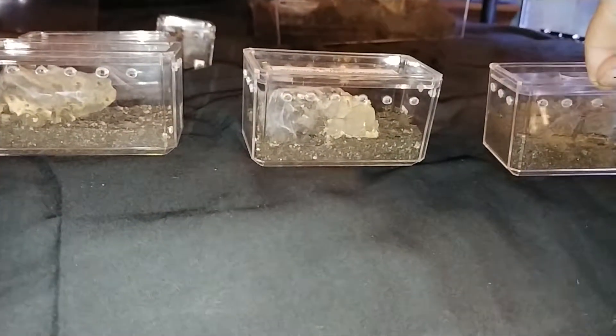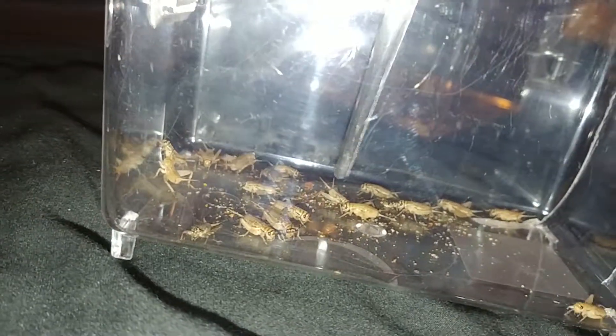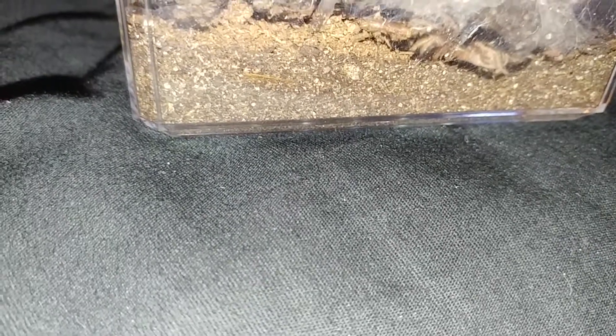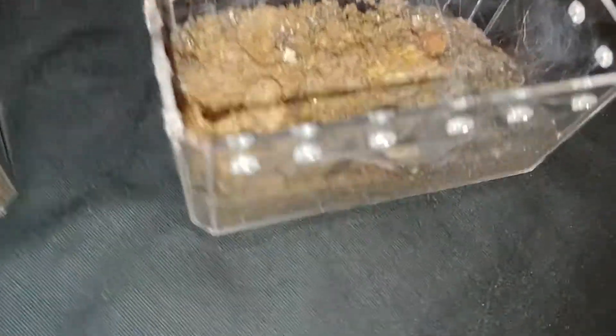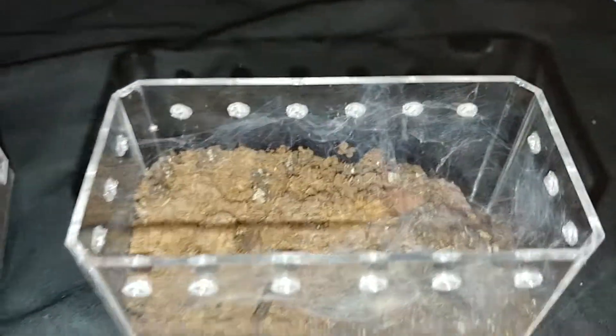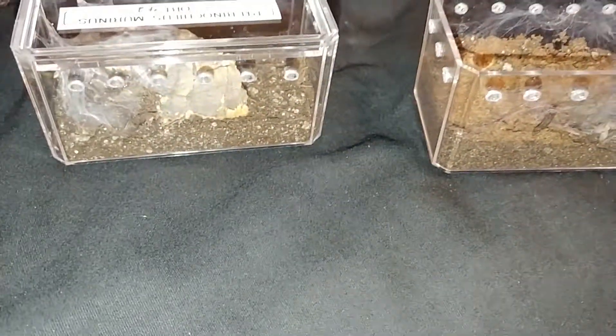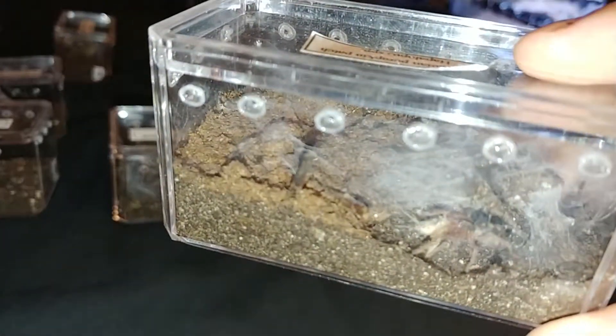We'll try to feed my Columbia. Try not to destroy her web too much. She grabbed it by the leg and then had to let it go and then re-grab it again. As you can see, she's got a lot of web in here — it's a beautiful species. They do a lot of webbing, and they actually sport their adult colors almost instantaneously, so they're a really cool little species to have. They are a dwarf species, so they do start off really small, but in my opinion, totally worth it.